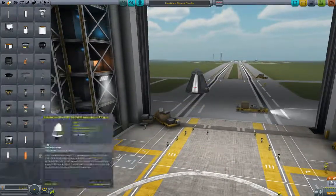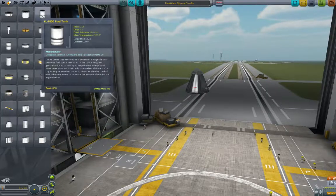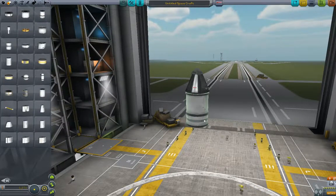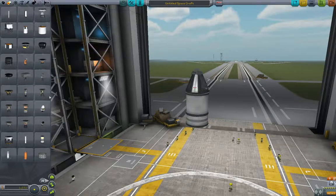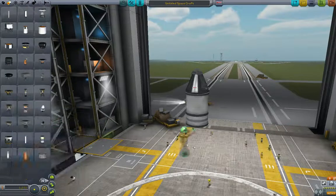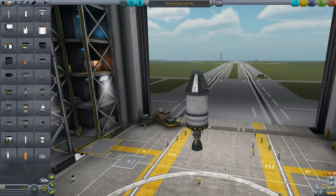Go up to your propulsion tab, grab the FLT-400 fuel tank. Go back to propulsion and we're going to get this 200 thrust engine — this is the LV-T45 — and put it right on the bottom. Fix the staging so we don't fire the parachute and the rocket at the same time, and then we'll head to the launch pad.